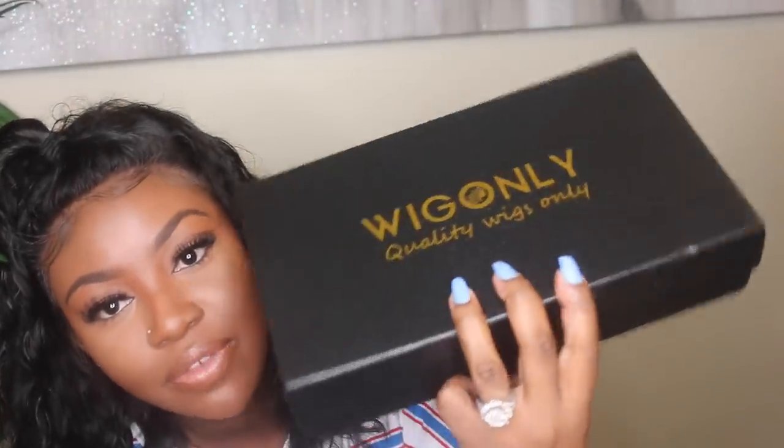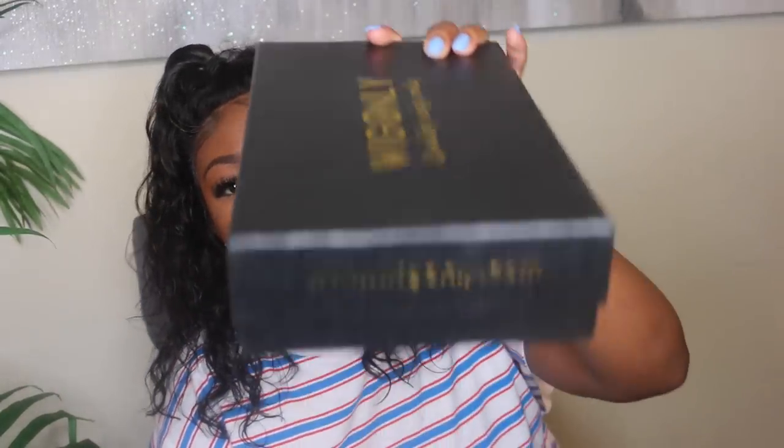Quality wigs only is their slogan, and they have a beautiful, really nice quality box here with a little faux alligator print. Inside you're gonna have your wig, and underneath that you also have wig caps — you can't have enough of these, so I'll throw that right in my stash. I'm gonna go ahead and save this box — really, really nice box, like one of the ones you can actually use to store your receipts and love letters. WigOnly.com is their website, so make sure you check it out. I do have a link in the description bar.